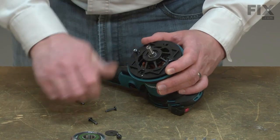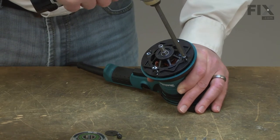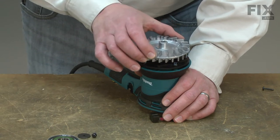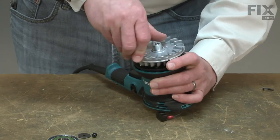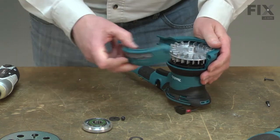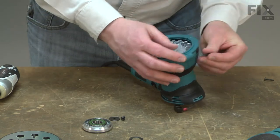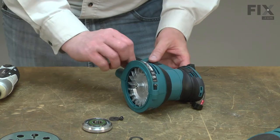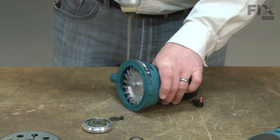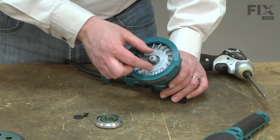I'll secure the lower bearing carrier with the screws. Now I'll reinstall the eccentric fan. Next, I'll reinstall the shroud. Now I'll reinstall the bearing box. The thin washer goes behind the bearing box onto the eccentric shaft.